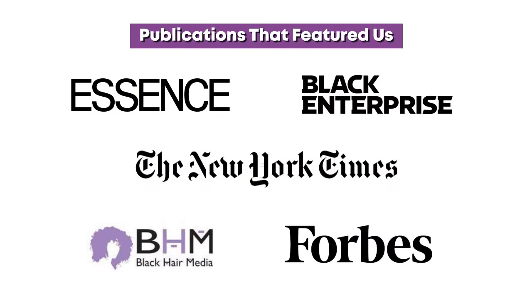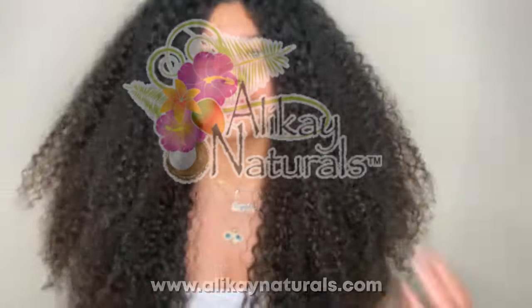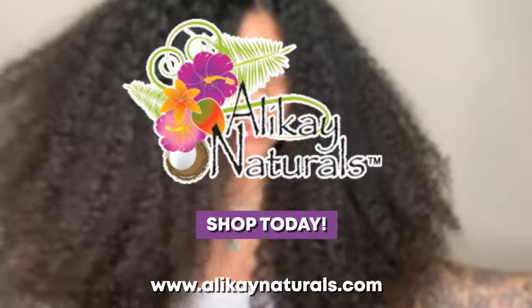We have been featured on the New York Times, Forbes, Essence, Black Hair Media, and Black Enterprise. Get yours today at AllocaseNaturals.com